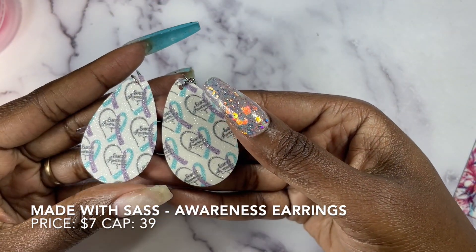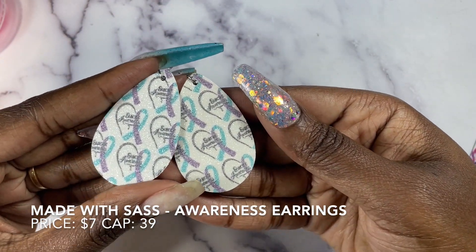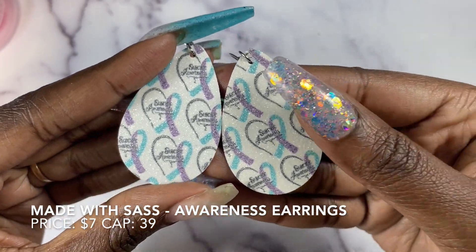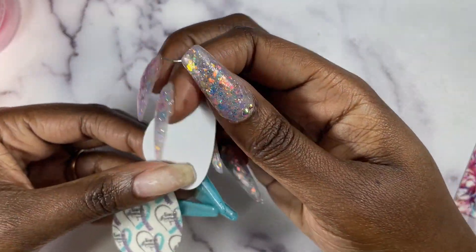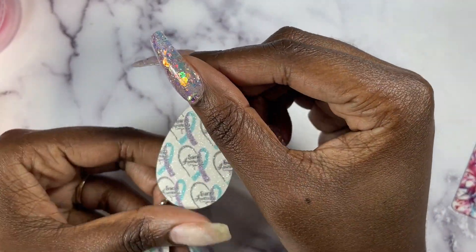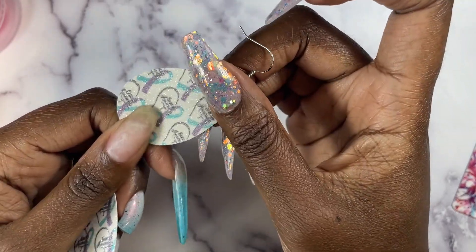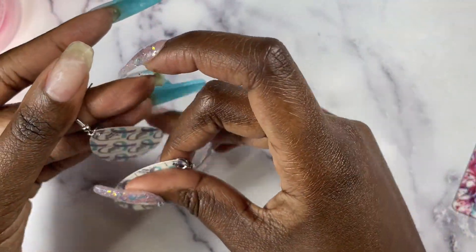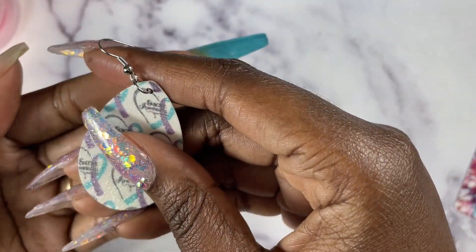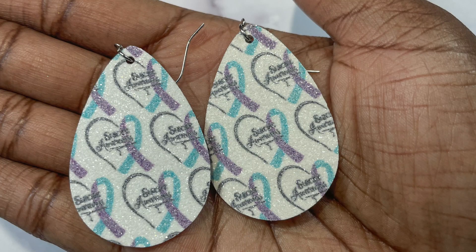Here is a close-up of the earrings that will be available during the Mental Health Awareness box. These are made by the company Made with Sass. They will be $7 for the pair and have a cap of 39 pairs available. You can see here that they are pretty flexible. I'm not quite sure what the material is but they have a nice sparkle to the front and the back is plain. Here are some shots of me wearing these earrings. While these aren't something I would normally wear, I will say that they are very flattering.